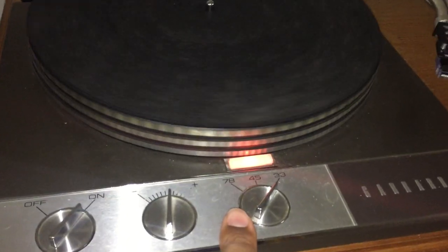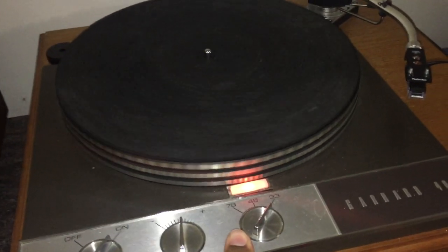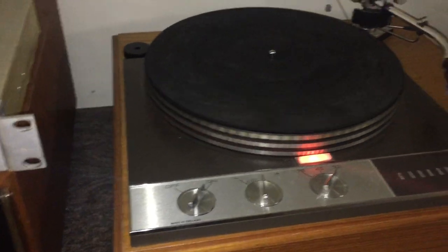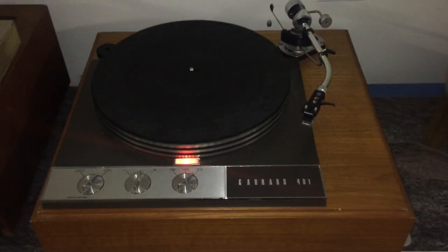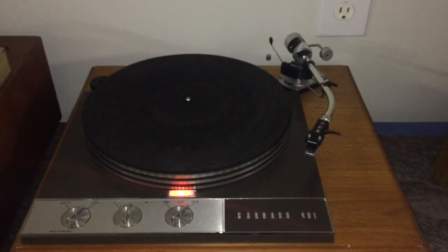Even at 78, I don't get rumble. And I will say that I have a certain, not-to-be-named direct drive, late-70s audiophile turntable with 78 speed that does have rumble. So this thing, even though it's 50-some years old and the design probably goes back further than that, it sounds great and it's pretty robust. And as you can see, the speed has pretty much zeroed in to one spot — oh, it did drift a little, it made me look silly. But that's my Garrard 401.